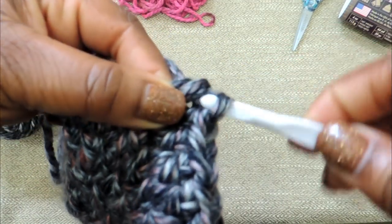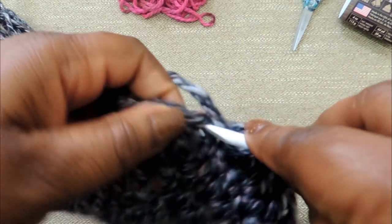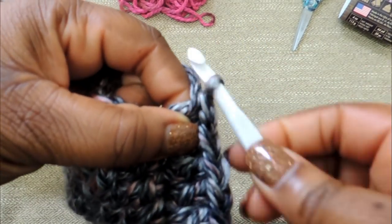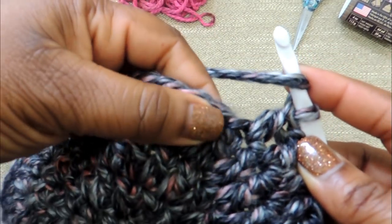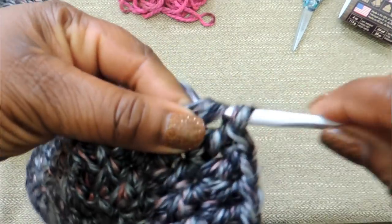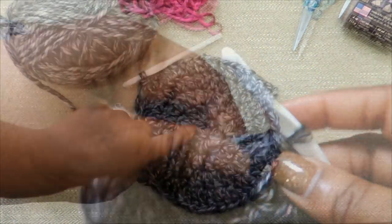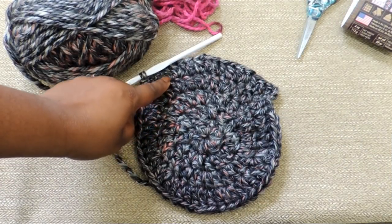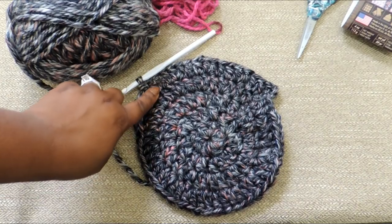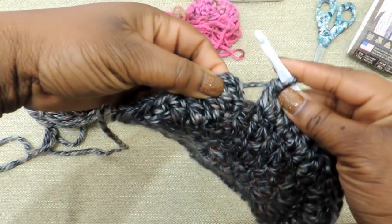Continue that pattern all the way around for round 5. Just keep working and I'll come back when I'm done with this round. Let me show you real quick what it looks like — and just keep working all the way around.